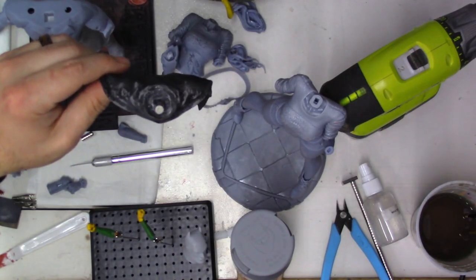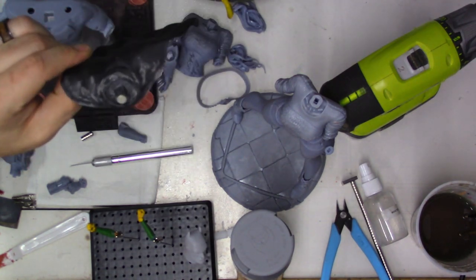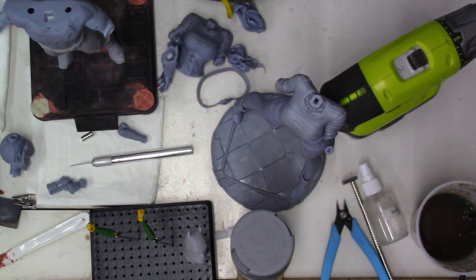I went with FDM for the cape not only because at the time I did not have a giant resin 3D printer, but also because I wanted it to be strong — I'm a klutz and I didn't want it to get too messed up. I knock into stuff.